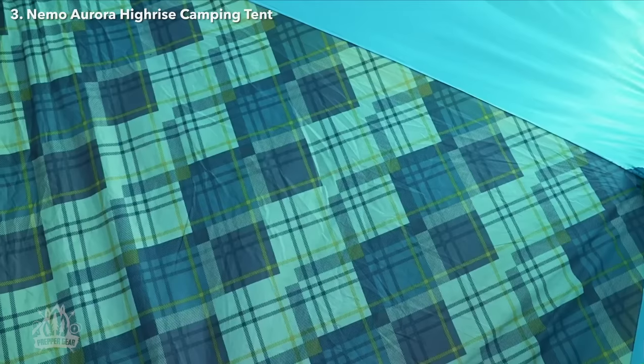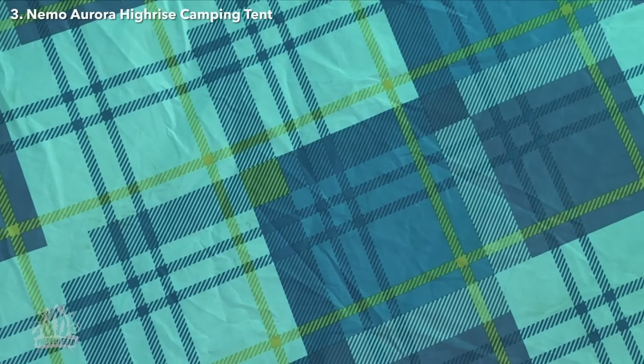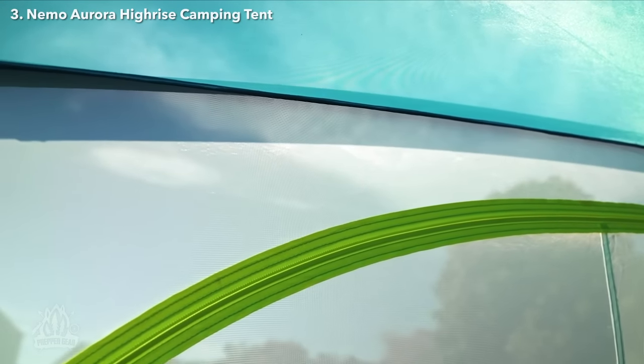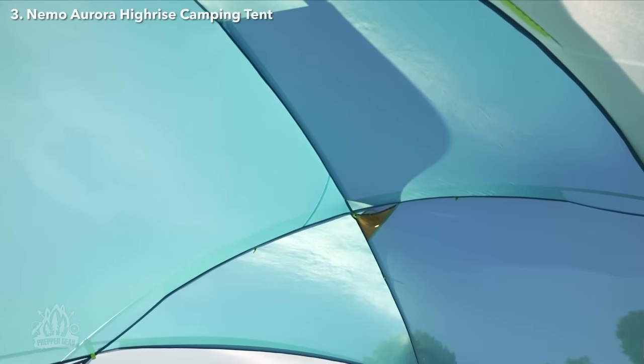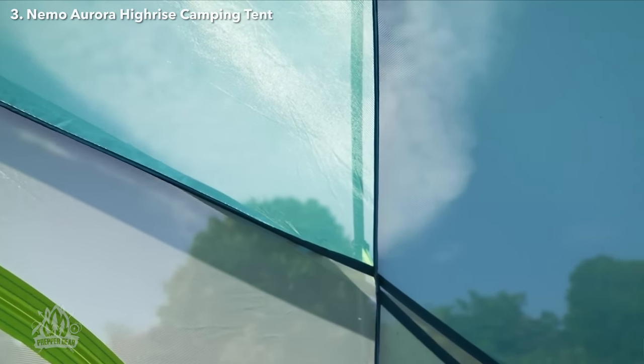Aurora Hi-Rise's heavy-duty, weatherproof floor is printed with a charming pattern to keep your spirits high, while keeping you cozy and dry through the night. White no-see-um mesh side walls balance privacy and significant airflow for temperature control, while keeping condensation and bugs at bay. Tonally matched overhead mesh adds color and fun to your adventure and blends into the sky for better visibility of the stars at night.